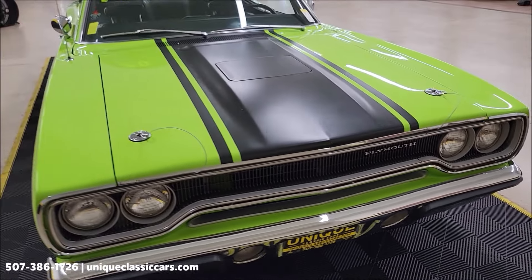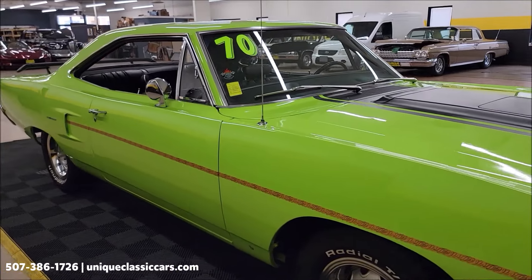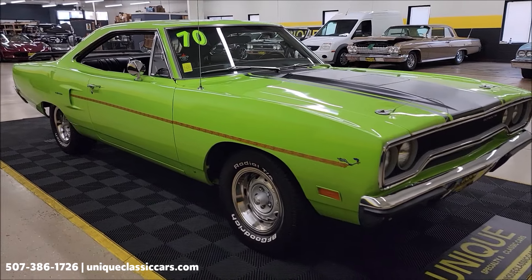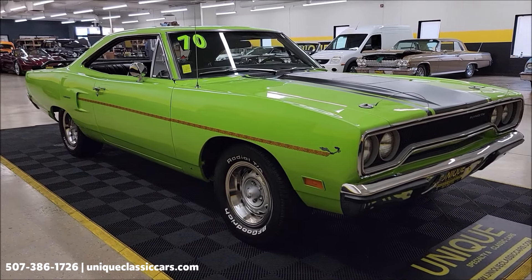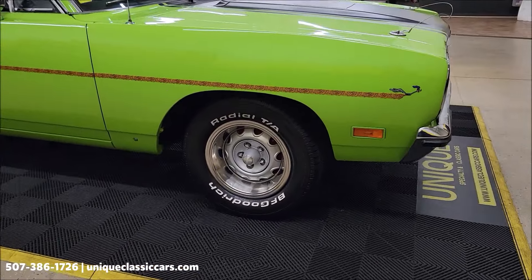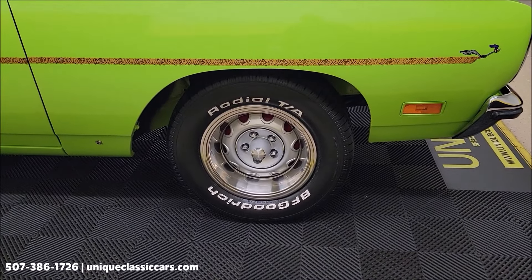The paint shows well. Take your time looking through the still pictures — you'll be able to see the underside, interior, engine bay, and trunk at uniqueclassiccars.com. Click on the link down below this video in the description if you're seeing it on YouTube. You can also call us at 507-386-1726.